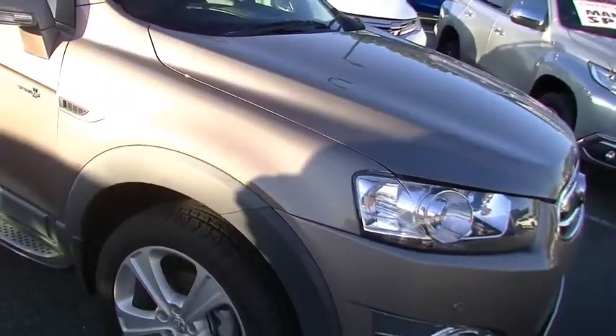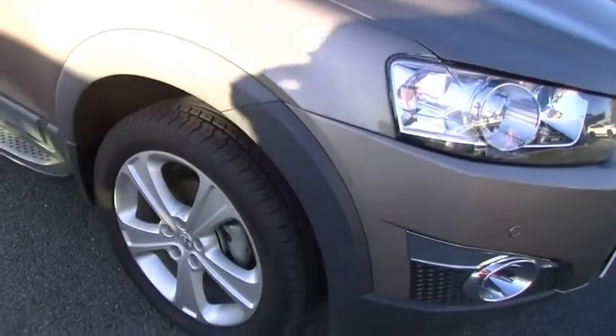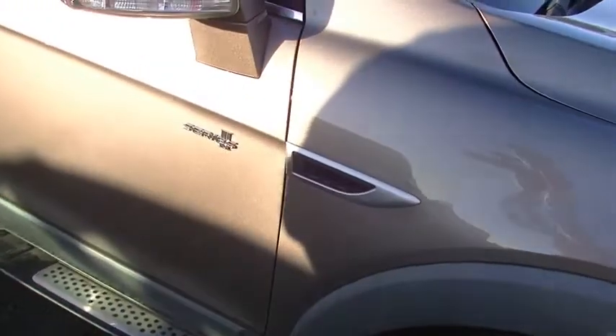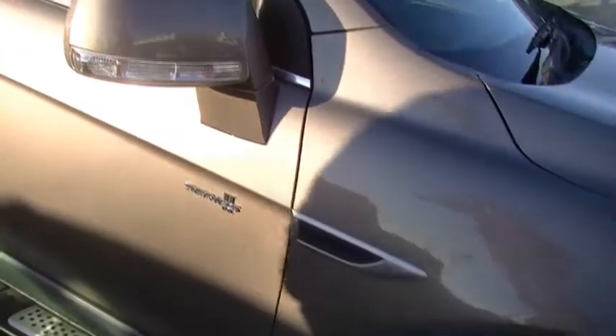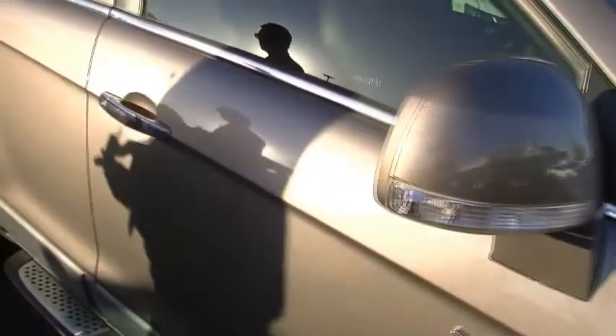Factory alloy wheels — the tyres are near new and absolutely unblemished, our alloy wheel as well. Distinctive chrome badging and outer door handles coming down the side. Colour-coded exterior mirror with our indicators in the mirrors. Also has factory side steps as well.